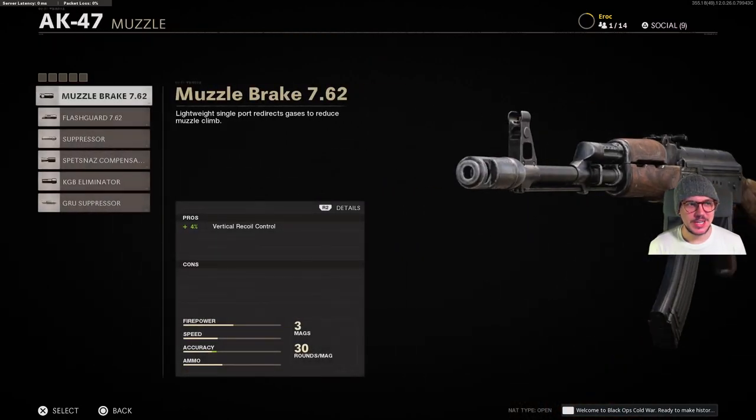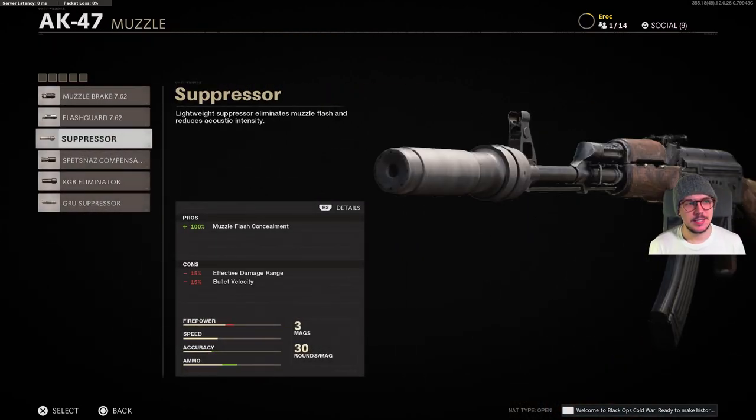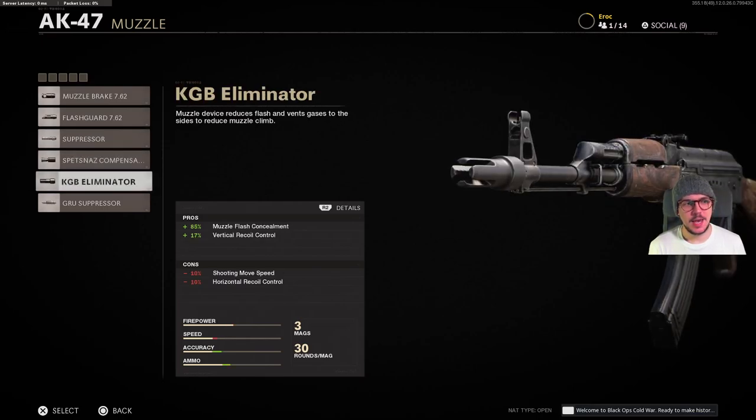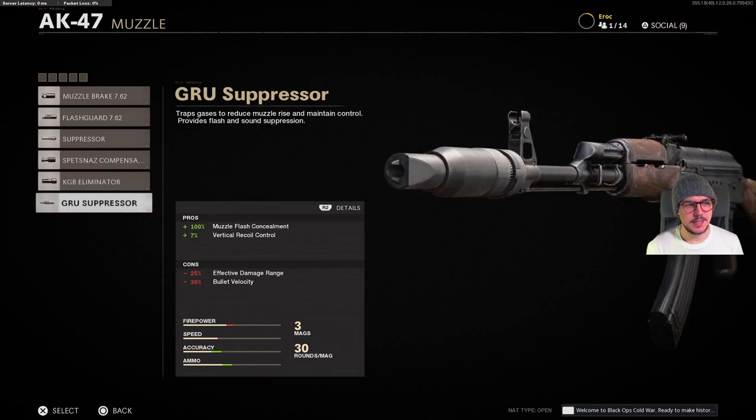For muzzle attachments we have the muzzle brake flash guard, suppressor, Spetsnaz compensator, the KGB eliminator, and the GRU suppressor.